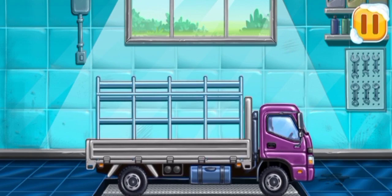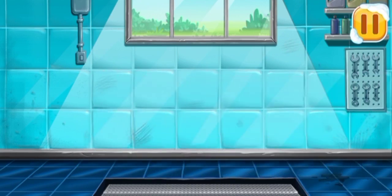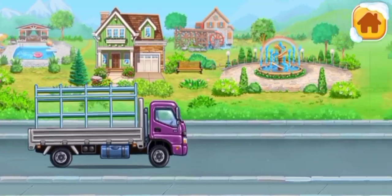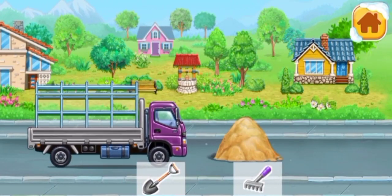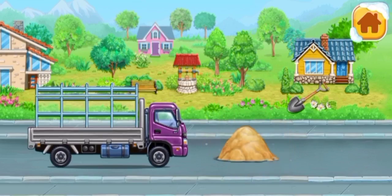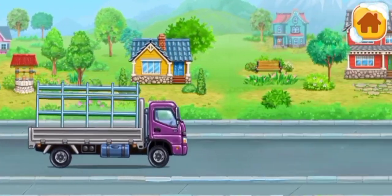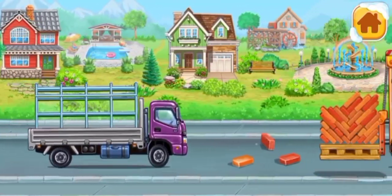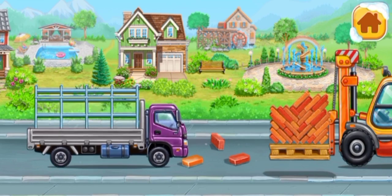Don't stop. Help the car make its way. Tap on the tool that will help remove the obstacle. Tap on the objects one by one to remove them from the road.